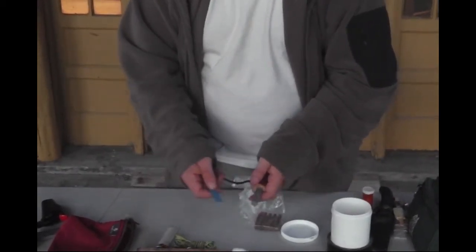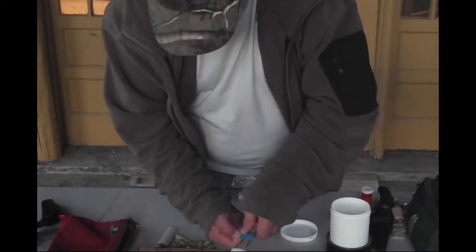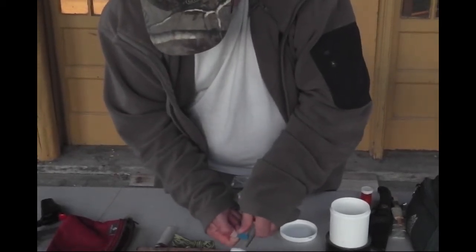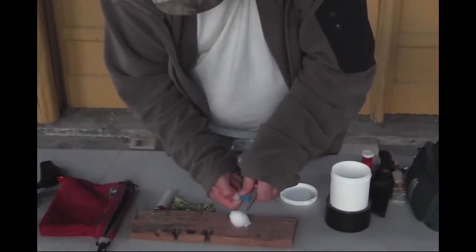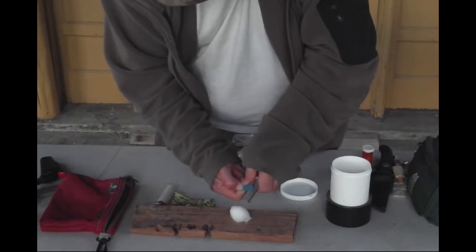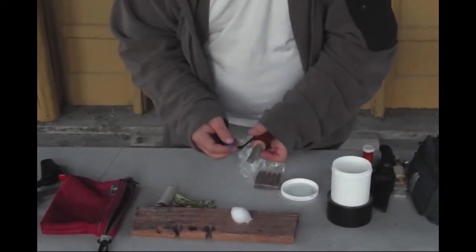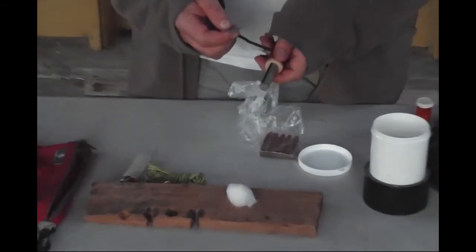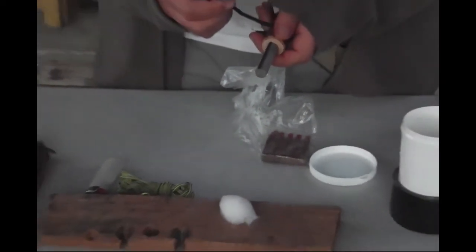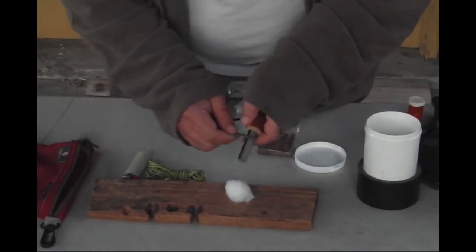The lighter metal is magnesium. If you're in a situation where it's hard to get your tinder going, what you do is scrape a little bit of magnesium onto your tinder. Magnesium burns so hot and so bright that you're not supposed to look at it when it's burning because it can actually damage your retina.